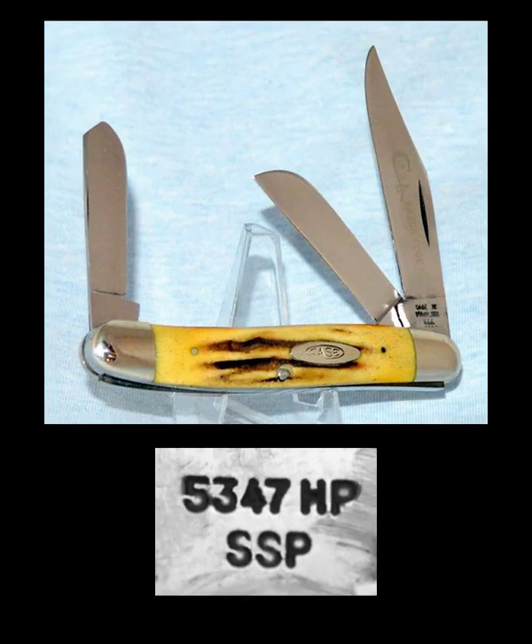Here is a 5347 HP. You notice this is the same pattern 47 that we just looked at with the yellow handle. It has the same three blades in the second position, and it has a five in the first position. Five represents stag handles. The rest of the stuff has HP again — sheep foot blade and spay blade — but there is also an SSP which stands for stainless steel with a polished edge.